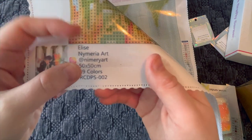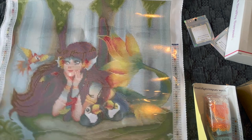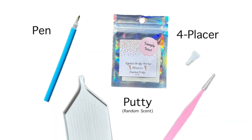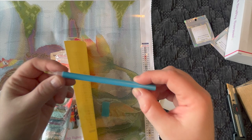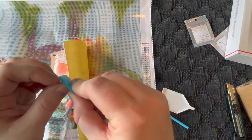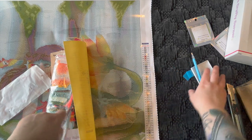She also has the Instagram handle — at Nymeria Art. It's a 50 by 50 centimeter canvas with 49 colors. Now she does send a basic tool kit: a white tray, a basic pen with a single placer — no multi-placers — and two squares of blue wax. If you keep the blue wax, make sure you put it in a zip-lock bag or airtight container so it doesn't dry out. I'm going to try this blue wax when I do her diamond painting.